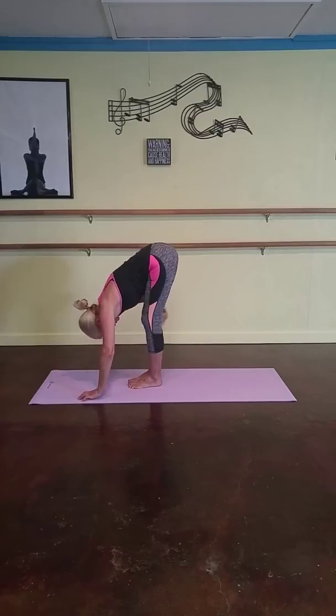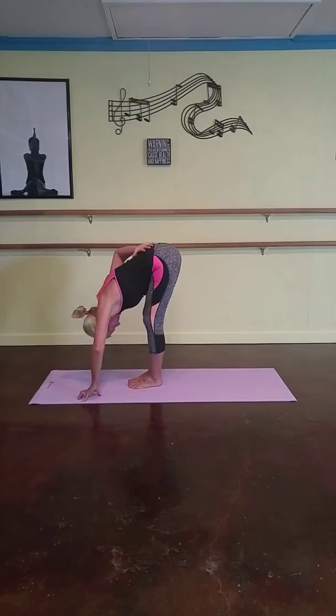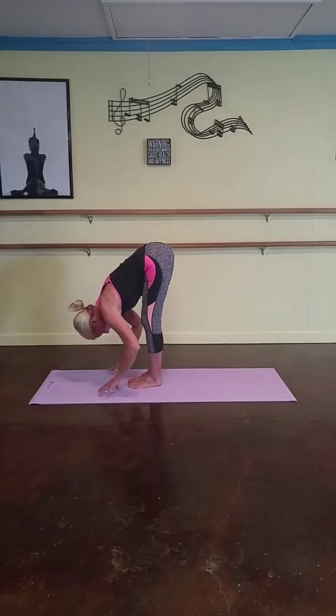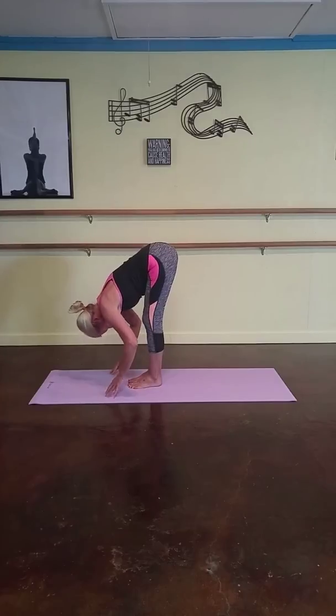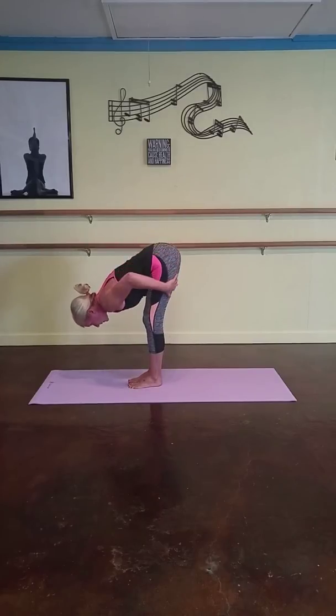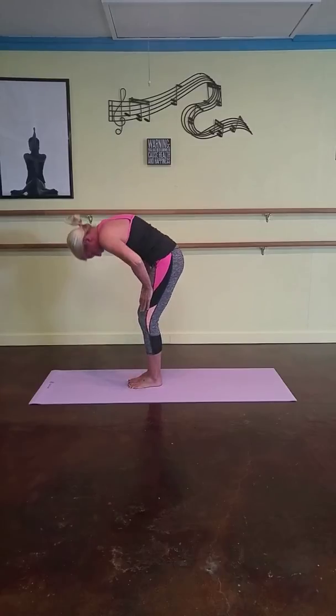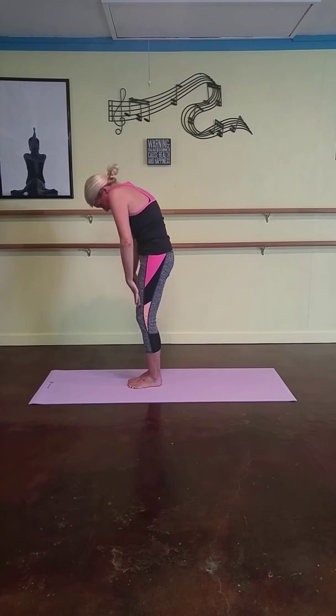Keep your knees soft so that you can stretch through the back. Take a nice deep breath again. Relax your head, relax your shoulders. Hang them — doesn't matter how far you get. You just want to keep your knees bent so that you can really stretch through the back. Place your hands on your legs and roll up slowly, pulling your abdomen, rolling up and rolling up.